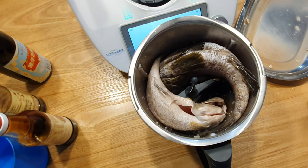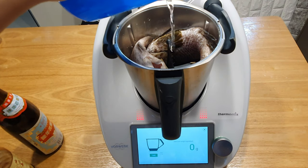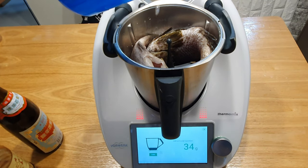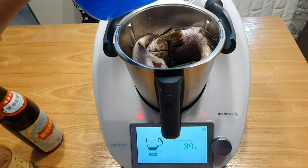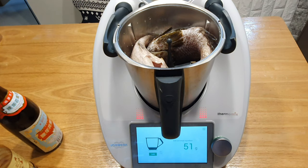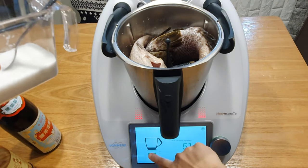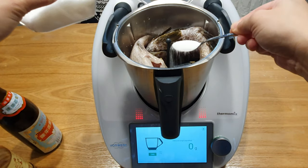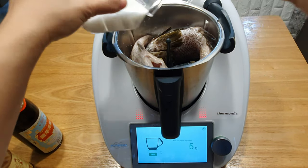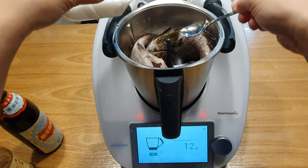It's amazing — two fish, almost 1 kg, and you can fit them inside the Thermomix bowl. We're going to add some water — about 50 grams, because I like more gravy. Then about 25 grams of sugar to bring up the flavour of the sauce.